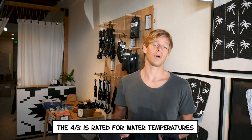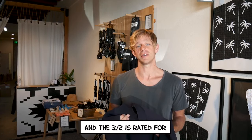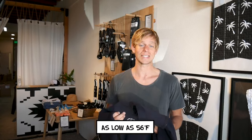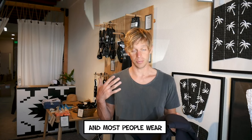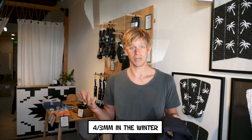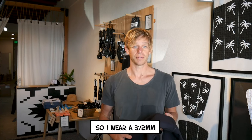The 4/3 is rated for water temperatures as low as 51 degrees Fahrenheit, and the 3/2 is rated for water temperatures as low as 56 degrees Fahrenheit. Here in San Diego, the water is usually in the mid to upper 50s during the winter, so I wear a 4/3 in the winter. The rest of the year it's kind of in the 60s, so we'll wear a 3/2 for the rest of the year.